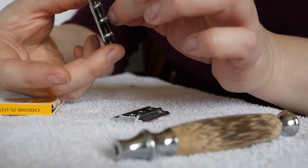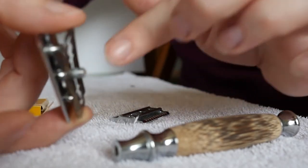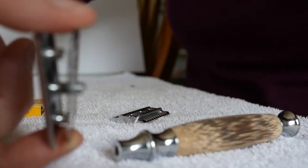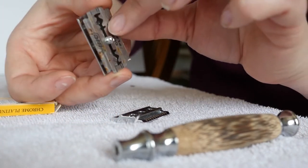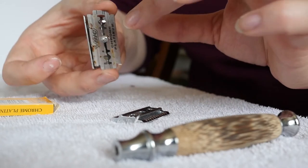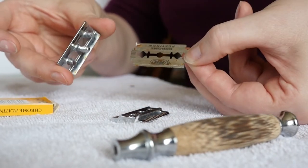Then I simply take out the razor. You can see it's been in the shower with me a little bit — there's a little bit of rust on there and probably some hair. It's been in the shower. Simply separate it.